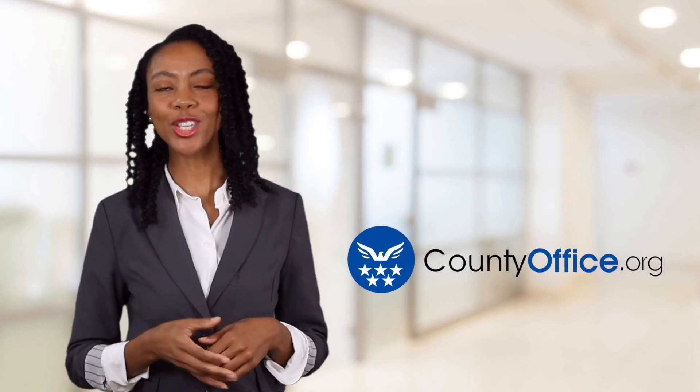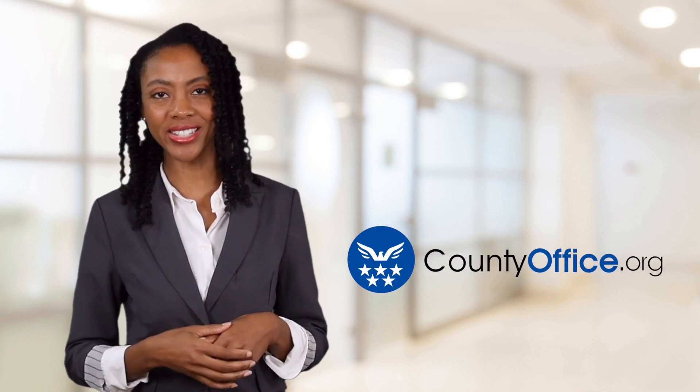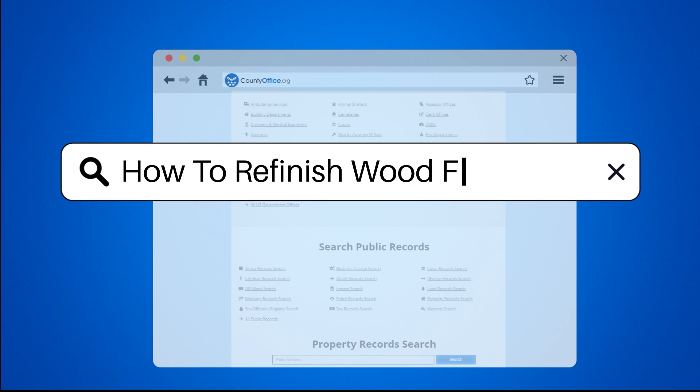Welcome to County Office, your ultimate guide to local government services and public records. How to Refinish Wood Furniture.